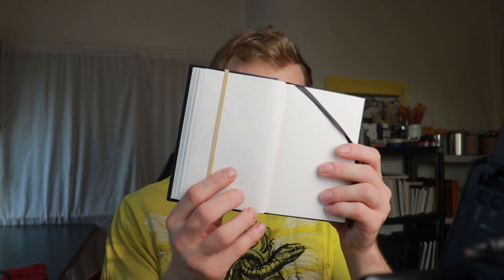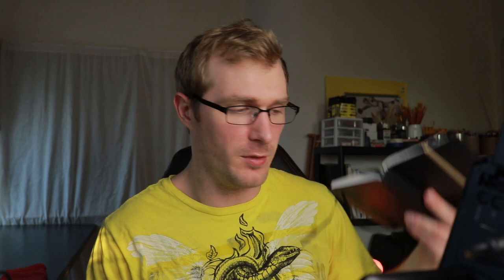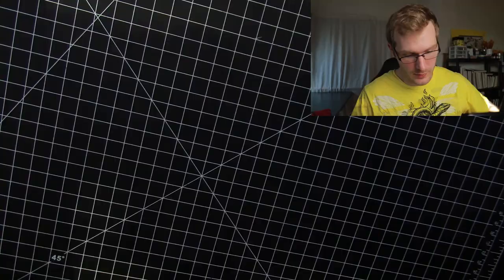The sketchbook I'll be drawing in is this one here, which is a new sketchbook I bought. I'm about 30% through it already and I've only had it for about a week, so I'm really getting on with it. One drawing is done already. So we've got our sketchbook.